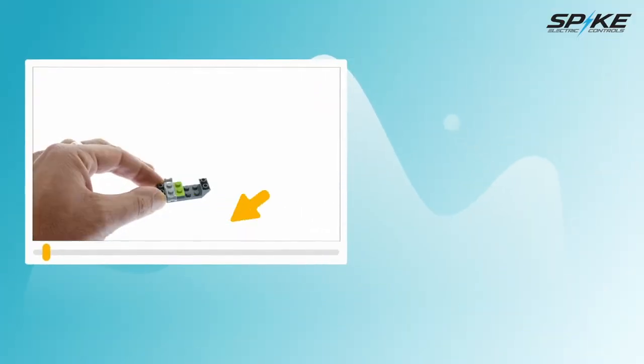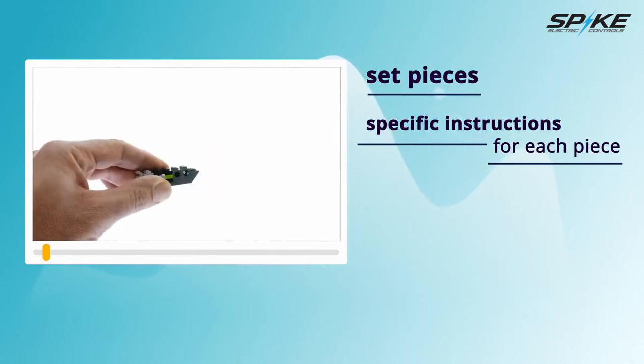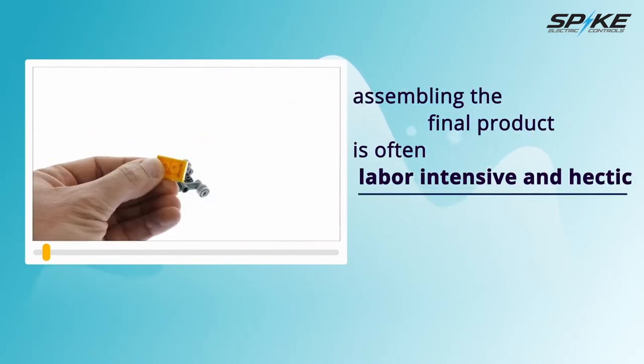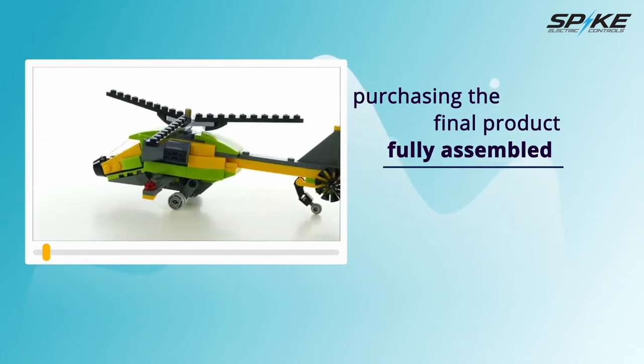What is modular construction? The concept, similar to using Lego blocks as a child, uses set pieces with specific instructions for each piece. All of the pieces and instructions are present, but assembling the final product is often labor-intensive and hectic. A preferable option is purchasing the final product fully assembled from the factory.